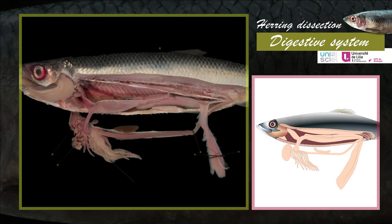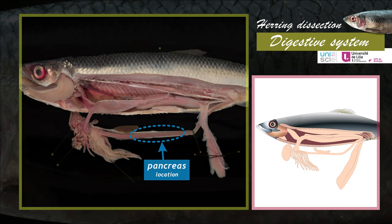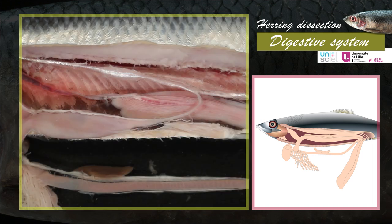The teleost digestive system includes accessory glands, the liver and the pancreas. It is hard to distinguish and isolate the pancreas from the adipose tissues which surround the intestine. In the abdominal cavity, next to the intestine, is located the spleen — an organ belonging to the immune system and not to the digestive system.